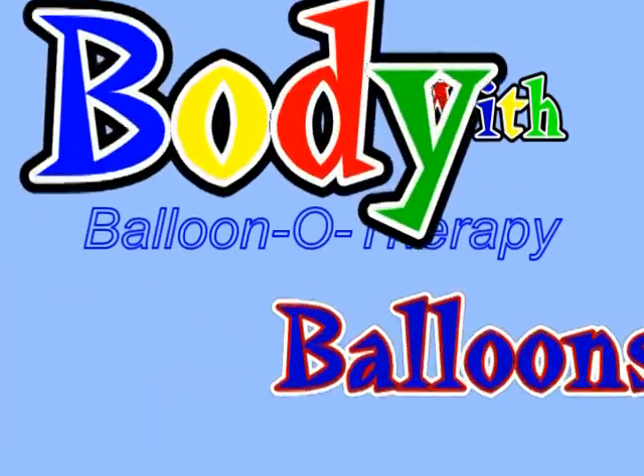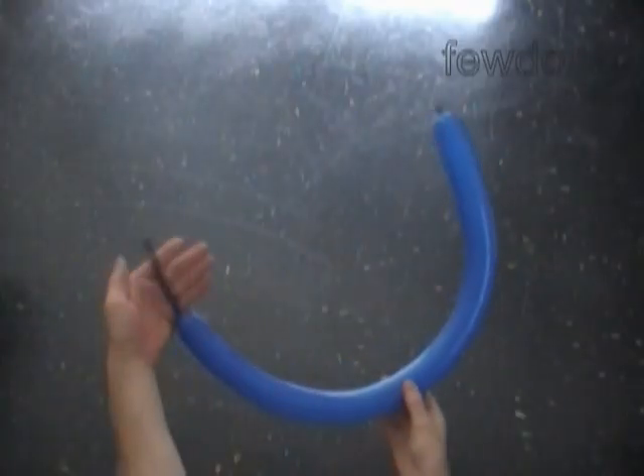Hello everybody. Today we are going to make a body for a doll with a skirt, and we are going to use two balloons to make it.